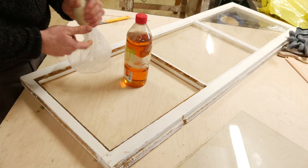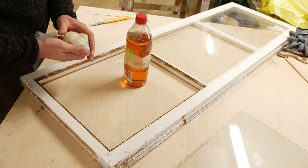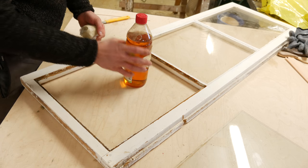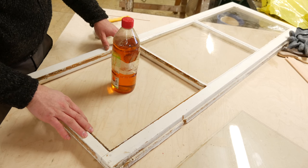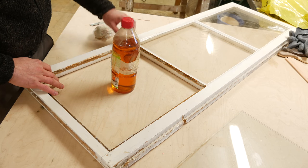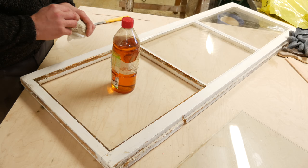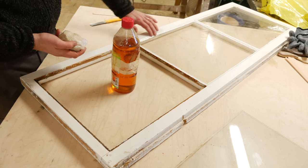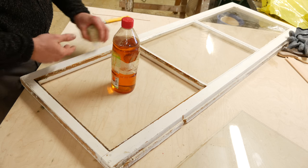This is linseed oil putty — a very good kind. I don't like the new plastic kinds; this is the original one. What I want to do is put this linseed oil and turpentine mixture on here so that the wood is not completely dry, because what will eventually happen is the wood will suck out the oil from the putty and it will dry out. The most important thing is that the putty stays moist and doesn't dry out.